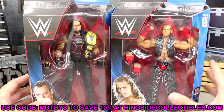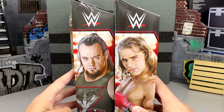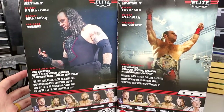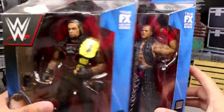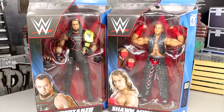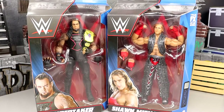It's your standard Elite packaging with 'Greatest Hits' at the top. On the side you get a nice shot of the two men, and on the back another shot. I'd love to see the figure come with the championship, but the rest of the figures in the wave have their names on the side. Let's crack these out of the packaging and see if they're better or worse than their original counterparts.